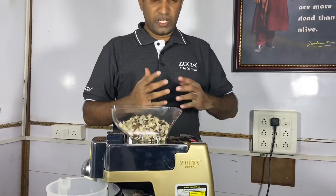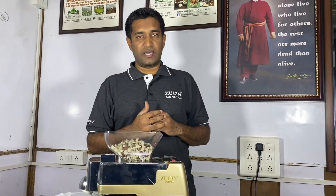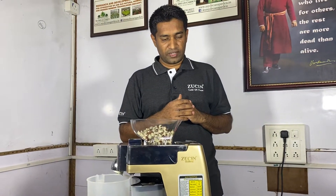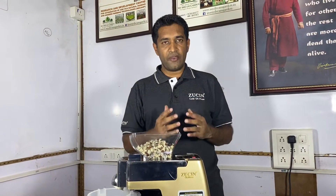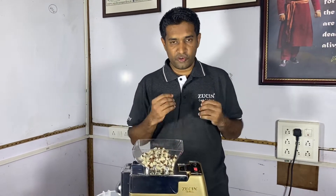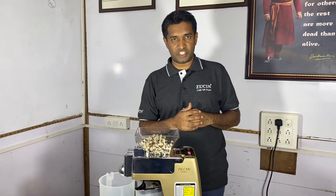In olden days, we used to hear that the coconut tree is called Kalparuksha. Kalparuksha means a wish-fulfilling tree. And today, we have Zoosin in front of you. This is a wish-fulfilling oil press machine. You can imagine any oil and extract it from this machine.